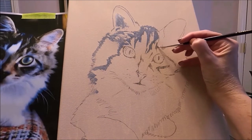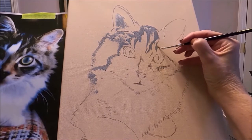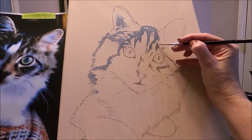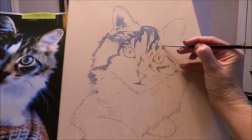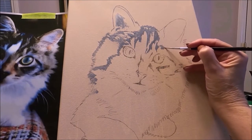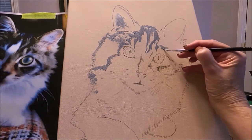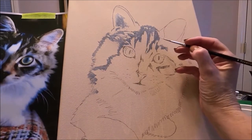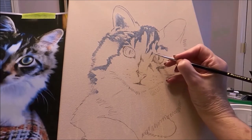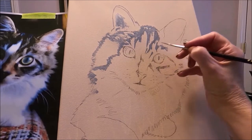It's important to have a good reference photo, but sometimes you don't and you have to make it work. Sometimes someone wants you to do a portrait of their pet but they don't have good photos, or their pet is gone and they only have a few photos. So you have to learn to work with that.